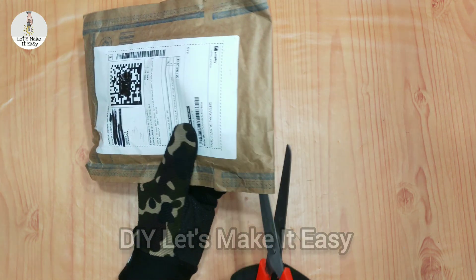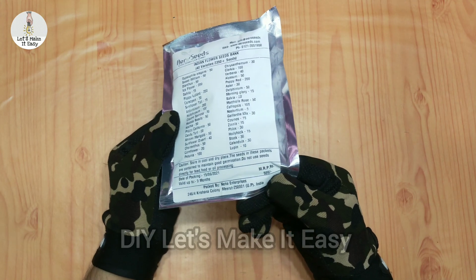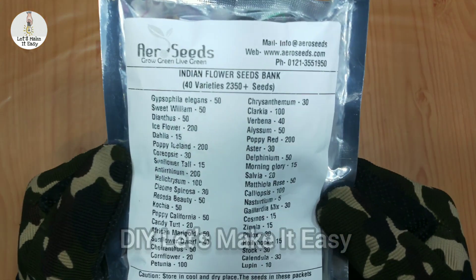Today's video is about my plant server. This is a seeds package — this is a flip card and this is Aero Seeds company. You get 40 plus varieties of flower seeds.